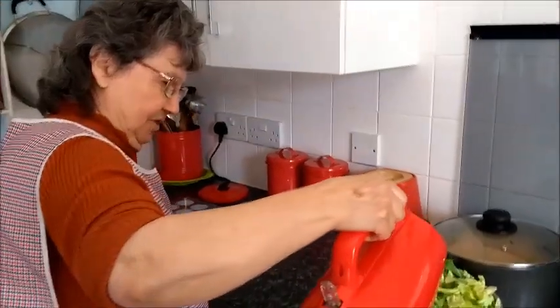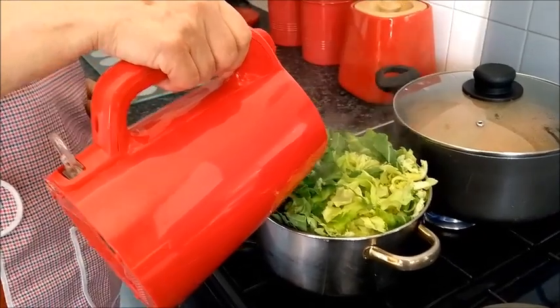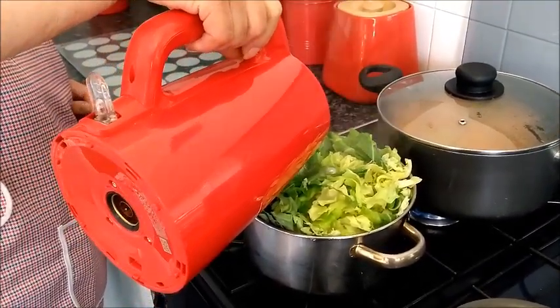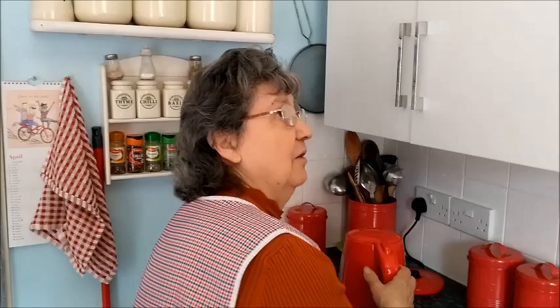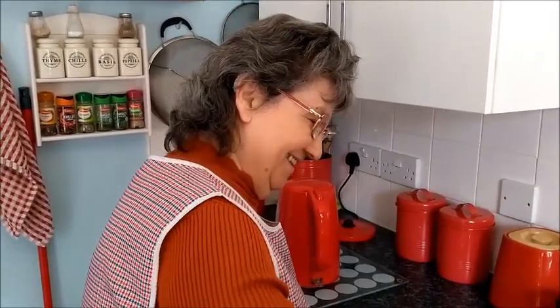I'm going to put the boiled water in the cabbage. So how much cabbage is that? Just one whole cabbage. And how long has the lamb been roasting? It's been about an hour — well, actually about an hour and a quarter.